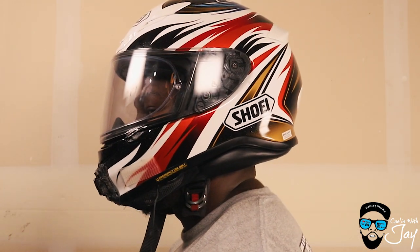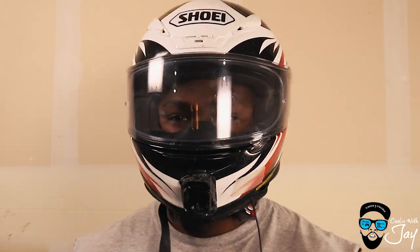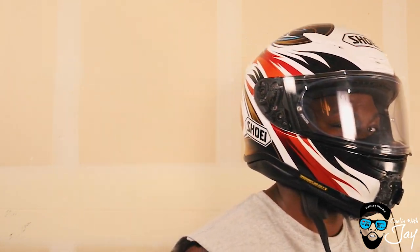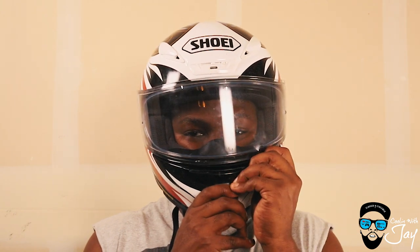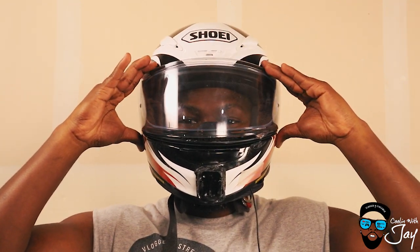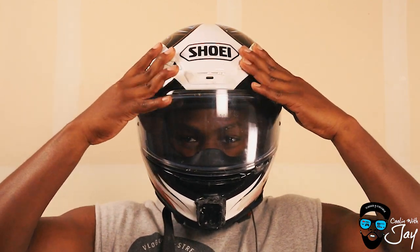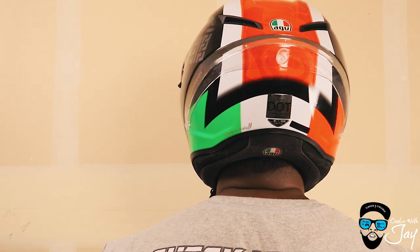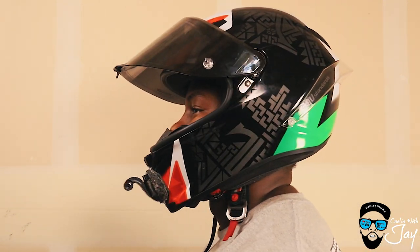For fitment, on the AGV — because it's more pointed — I can almost feel the tip part of the helmet when I have it on. Whereas with the Shoei I don't. They both fit great, but as far as feeling a little bit of the front nose of the AGV, I'll give the fitment nod to the Shoei.